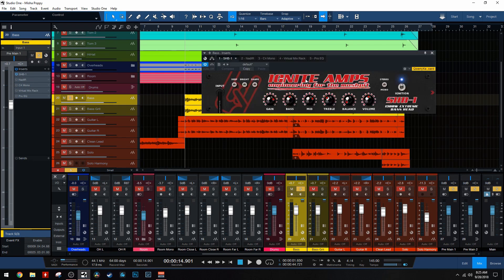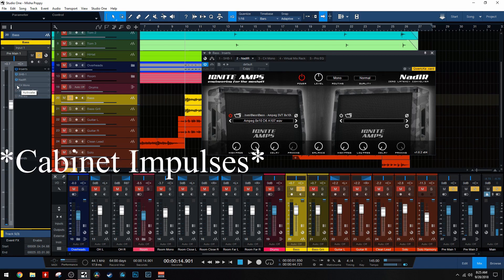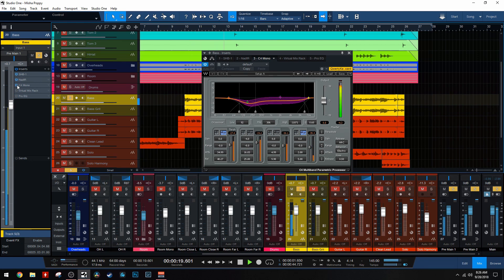First thing on the list is the SHB Ignite Amps Bass Head. I'm running a good amount of gain on here, so it's kind of distorted already, but nothing too crazy. Then I have a cabinet simulator - this is the Ampeg 8x10 D6. I got this in a pack of free amp sims a long time ago and I've loved them ever since. Now it goes into the Waves C4, and I'm going a little crazy from about 80 to 200 hertz - I don't like that frequency range in bass guitars. It just kind of muddies up the mix and gets in the way. I'm also attacking the high end just to tame some of that picking, catching the spots where I pick kind of hard.